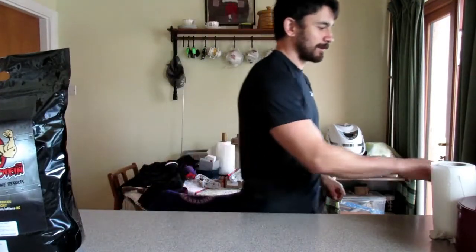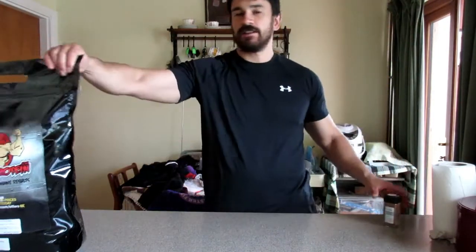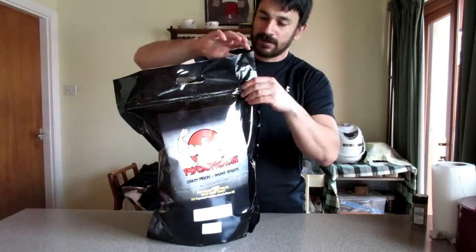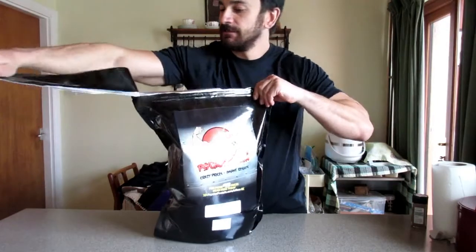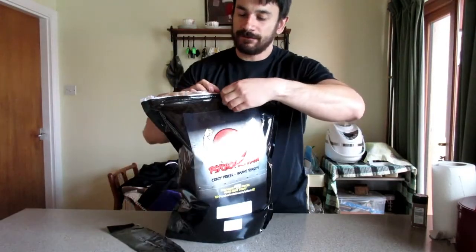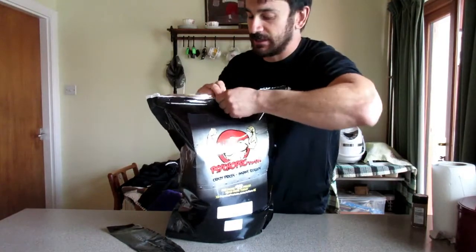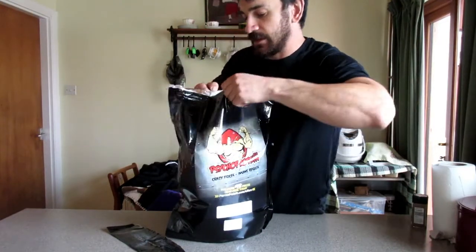Next, what we're going to do is open up this packet right here. This is the secret technique — you rip open the top. Get in there, get into that protein goodness.